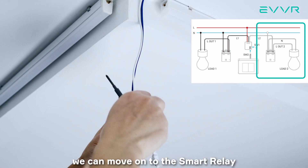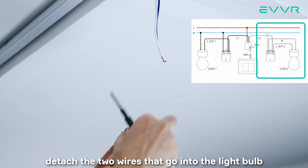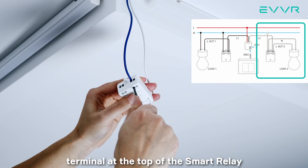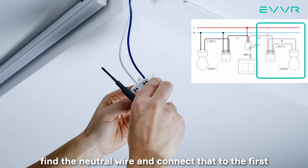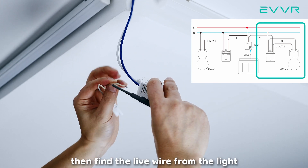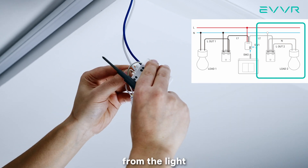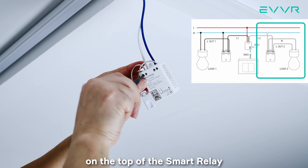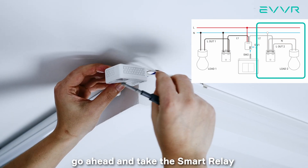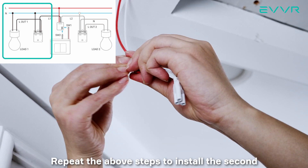Now that we're finished with the smart switch sub-assembly, we can move on to the smart relay. We start by removing the cover of the light fixture as usual. Once open, detach the two wires that go into the light bulb. Find the live wire and connect that to the L terminal at the top of the smart relay. Then, find the neutral wire and connect that to the first end terminal on the top of the smart relay. Fasten both of these screws. Then, find the live wire from the light and connect that to the out terminal at the top of the smart relay. Finally, find the neutral wire from the light and connect that to the remaining in port on the top of the smart relay. Fasten those screws as well. Once you make sure the connections are good and the screws are properly tightened, go ahead and take the smart relay and the light fixture and put them back in place. Repeat the above steps to install the second smart relay as well.